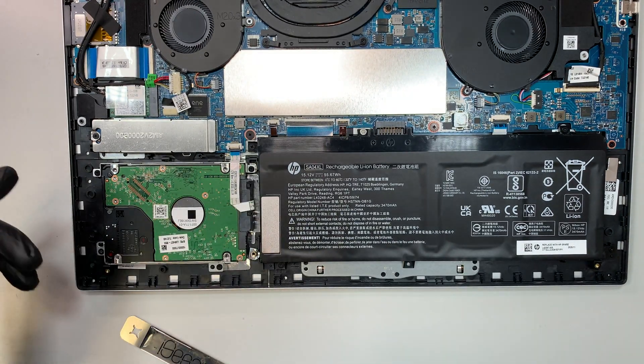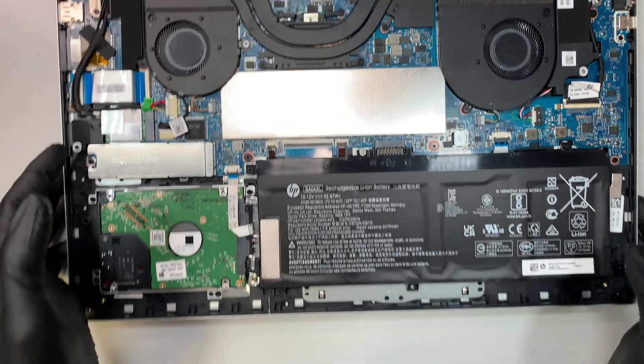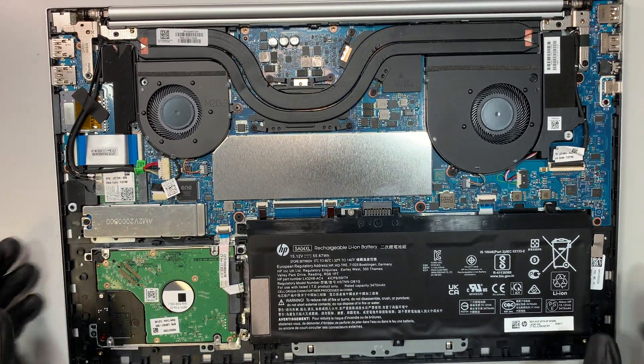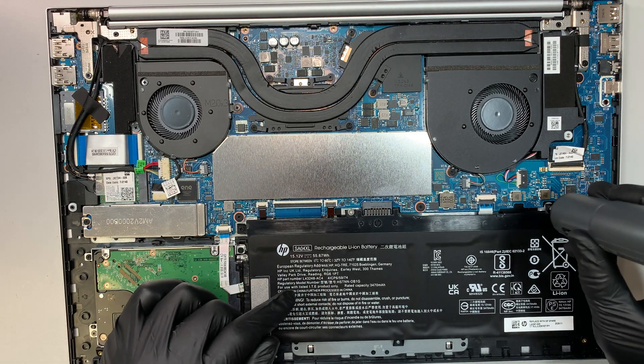Once you have that screw removed, the entire back plate pops right up. So you can see the entire inside of the computer right here. Right here is your battery — let's go ahead and remove it.